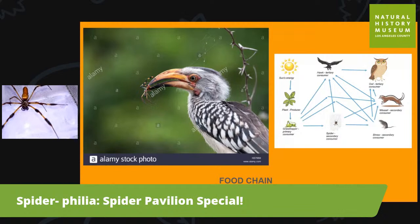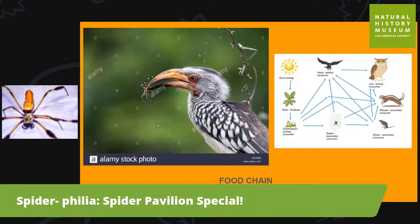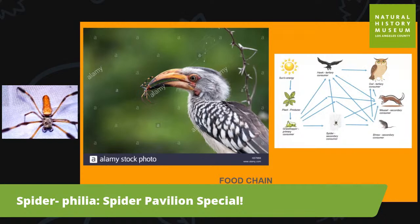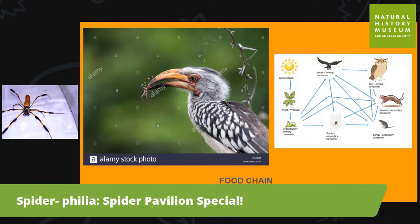This is our golden silk spider, Nephila clavipes — the largest species. You can see she has a kind of skeletor-looking cephalothorax — that's the head portion — and leg warmers on her legs. This is the species that has the really extra, extra strong silk.